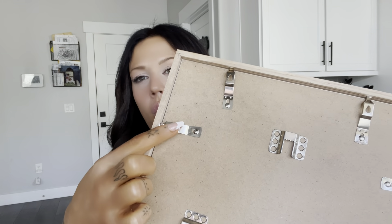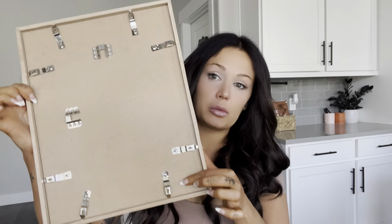These little brackets right here that hold the backing in place are really durable, and there's a lot of them, as you can see, so they stay in place so well. Other picture frames are really flimsy, they break, they don't hold it well. These are really durable and made of really good metal, so I love the color.